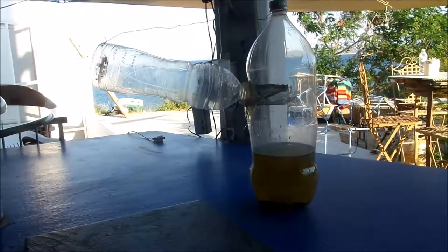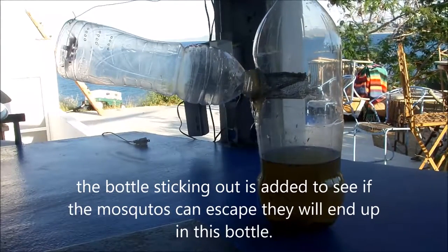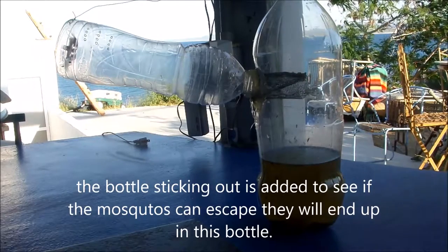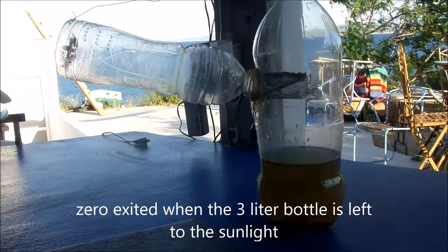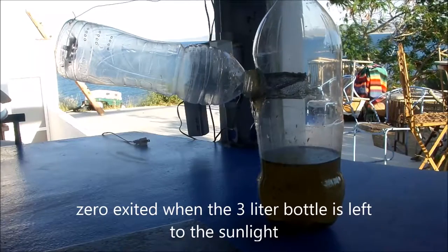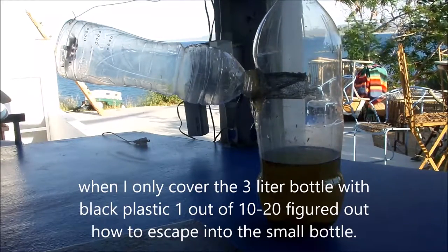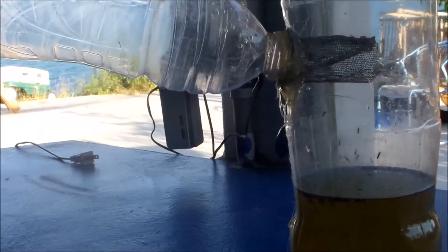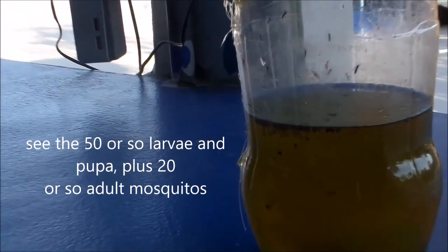I put a bottle attached to the exit to see if any of them can get away. So far, out of probably 20 or so that have hatched, in the present configuration with light coming in through a clear bottle, none have escaped. When I put a black plastic bag around it, one of them did escape. You can see now there's about 20 mosquitoes in there on the walls, flying around.